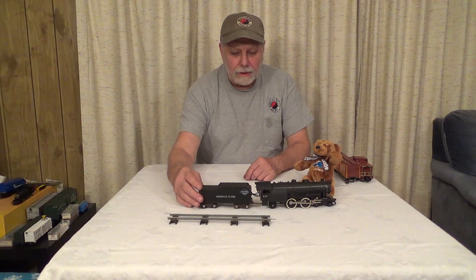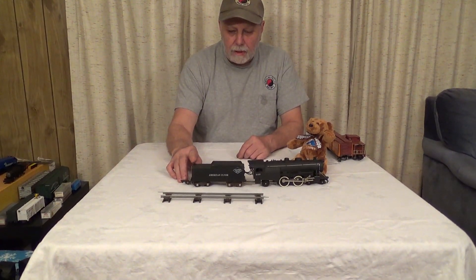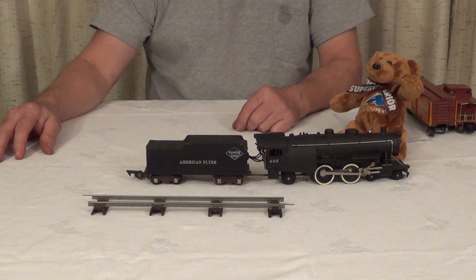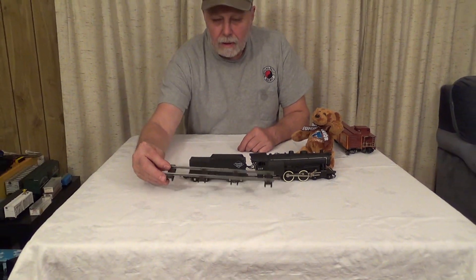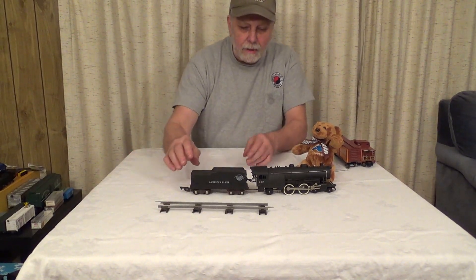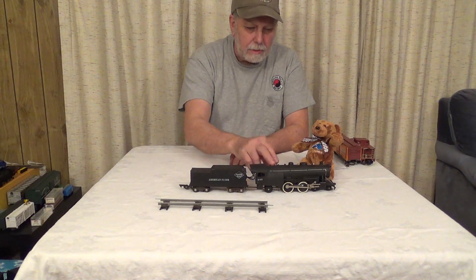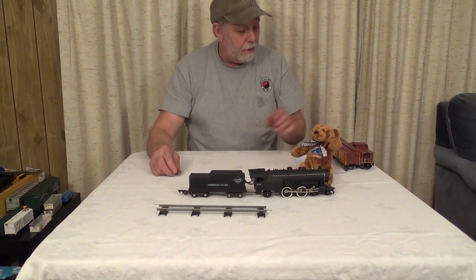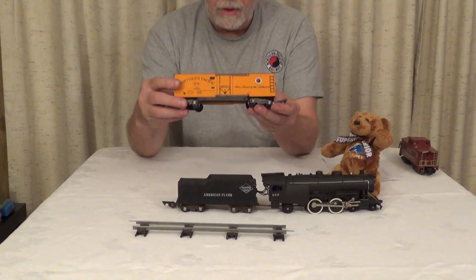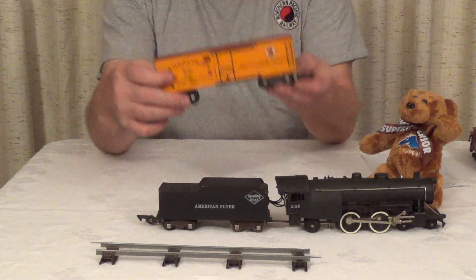This is what's called S gauge — that's 1/64th scale. It was made from 1946 until 1966, then it went out of favor and the company went broke. In later years, Lionel bought the tooling and brought them back, and there are actually several companies making them again. The track has two rails, so it's scale-looking, where the O gauge template has three rails. This is an Atlantic series engine — the most common American Flyer engine ever made. These are really neat. This one's the early one with the die-cast boiler. It smokes and has a choo-choo sound. The cars are a combination of toy and semi-scale — the trucks are toy-type, but the body details and paint work are really excellent. They're really nice models and really fun to play with.